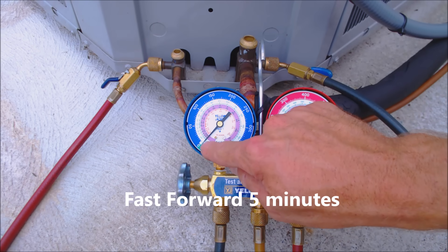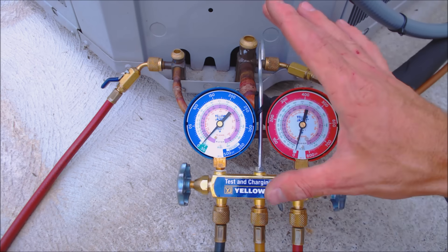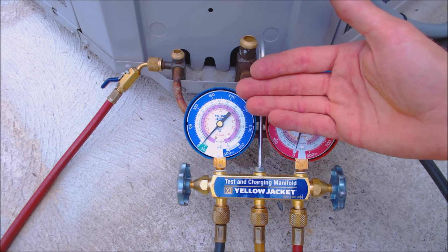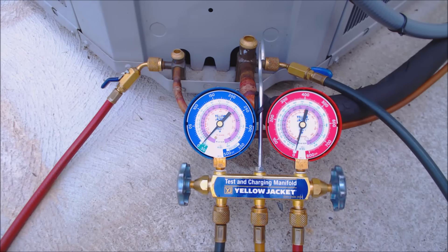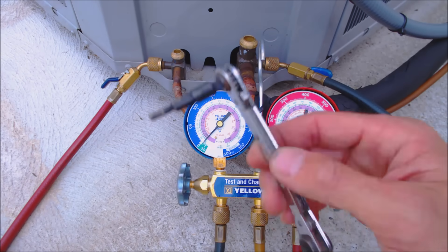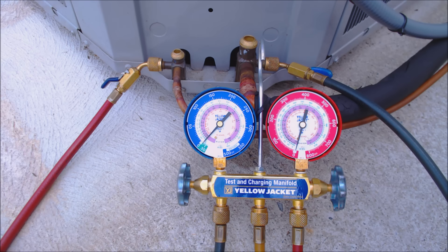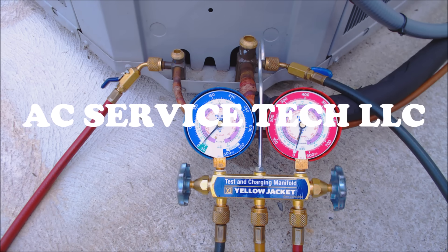It's been about five minutes and we're at four inch Hg, so we are holding. The indoor blower motor is still running, so if there was any liquid in the system it would have vaporized by now. That was a successful pump down. If you're looking for any of the tools used in this video, I have them linked in the description below. If you want to help support this HVACR training channel, subscribe, or see more HVACR training videos, click the links on screen. Hope you enjoyed it and we'll see you next time at AC Service Tech channel.